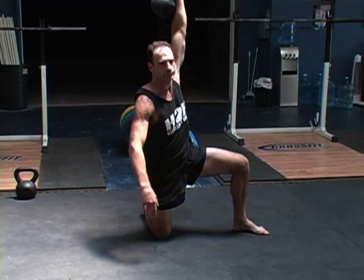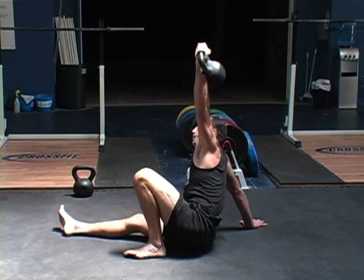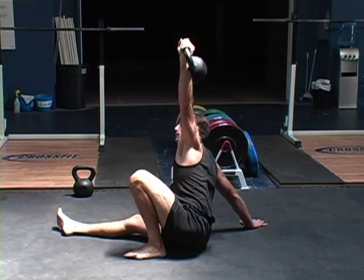Then I just straighten right up. So this is real common — press that shoulder down, just like that.